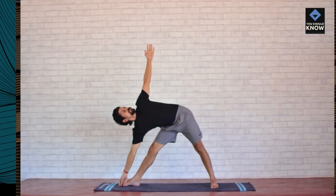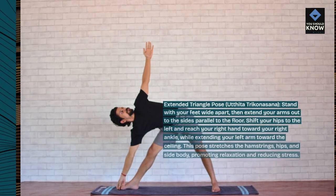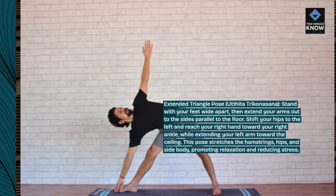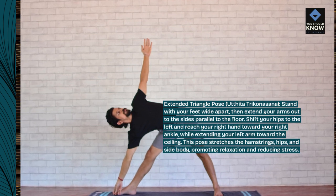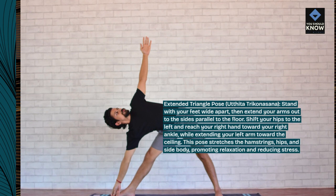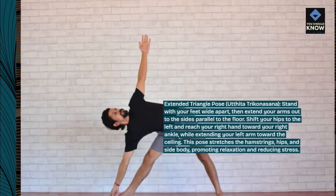Extended Triangle Pose, Utthita Trikonasana. Stand with your feet wide apart, then extend your arms out to the sides parallel to the floor. Shift your hips to the left and reach your right hand toward your right ankle, while extending your left arm toward the ceiling. This pose stretches the hamstrings, hips, and side body, promoting relaxation and reducing stress.